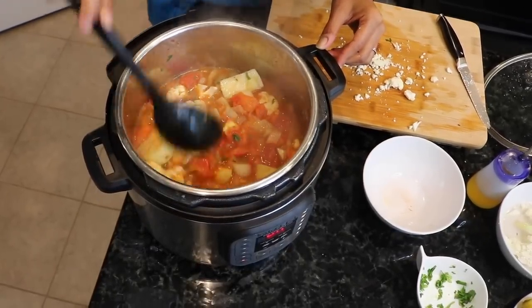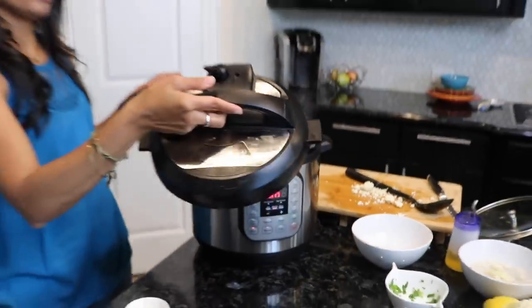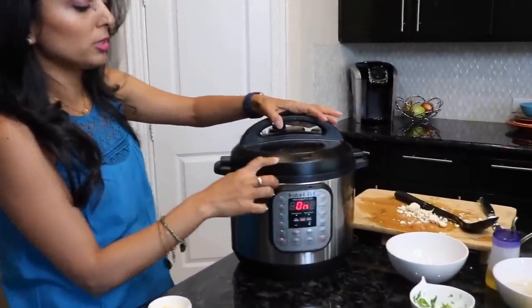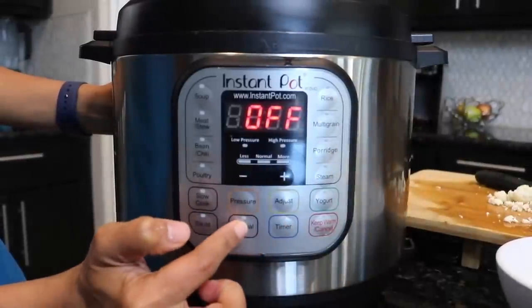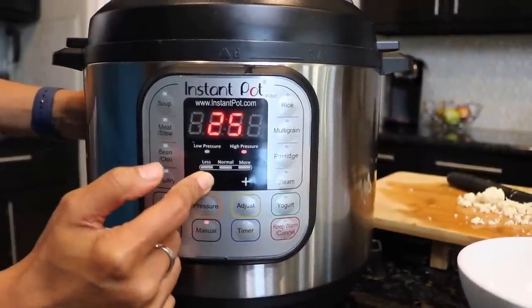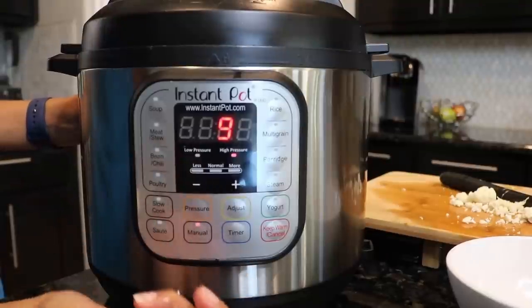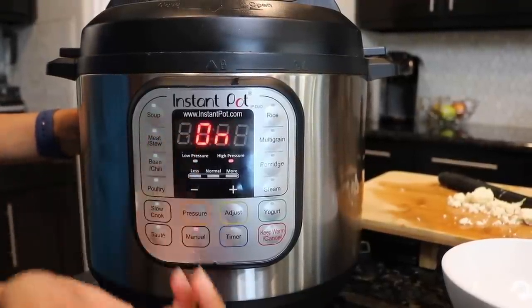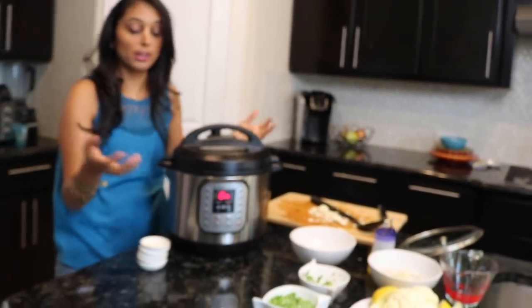Now we're gonna use the actual Instant Pot lid — not the glass lid anymore. Follow the arrow at the top to close it. Turn off the sauté function since we're done with that, then go to manual. Make sure it's on high pressure, then set your time. If you use bigger chunks of potatoes you'll need to add one to two minutes more. Because my chunks were a little smaller, I usually stick to eight to nine minutes.